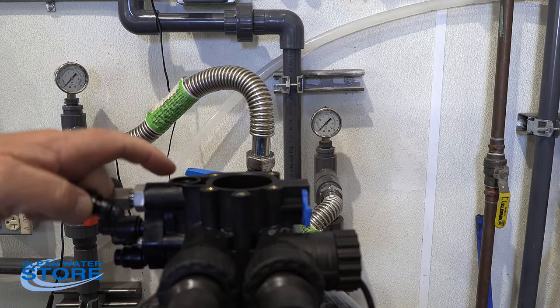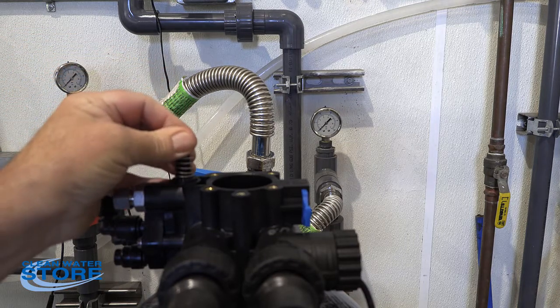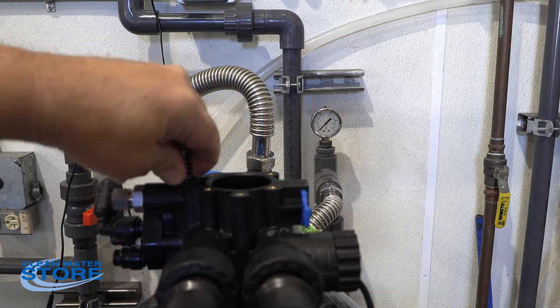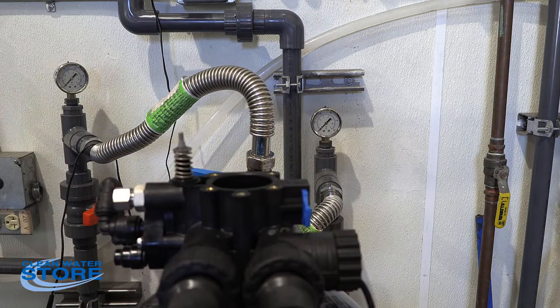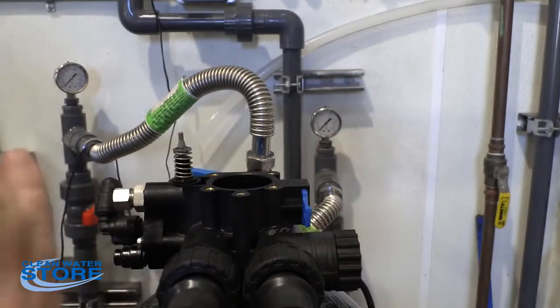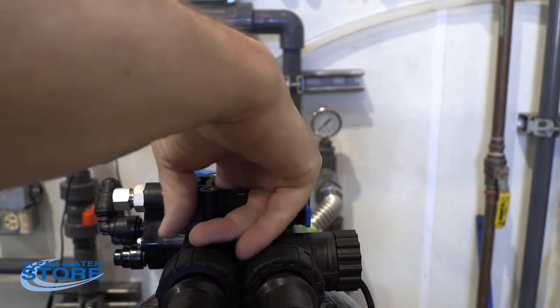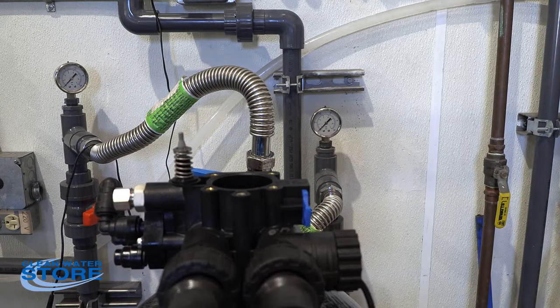Alright, we've got everything cleaned out, our O-rings placed down in. We'll go ahead and pop our valve back in. Go ahead and put the first spacer down in there — the one that has the feet — and make sure it's oriented correctly. Then we'll go ahead and put our stem and seal kit back in.